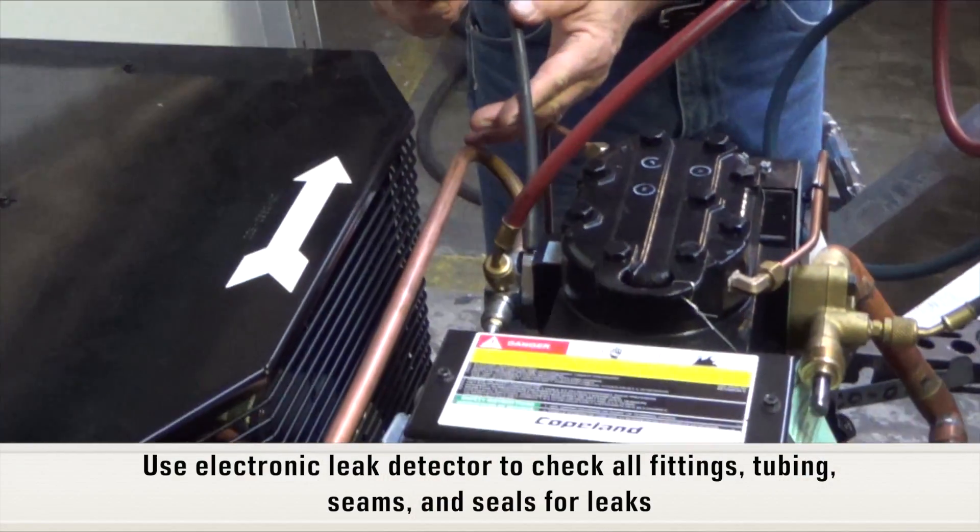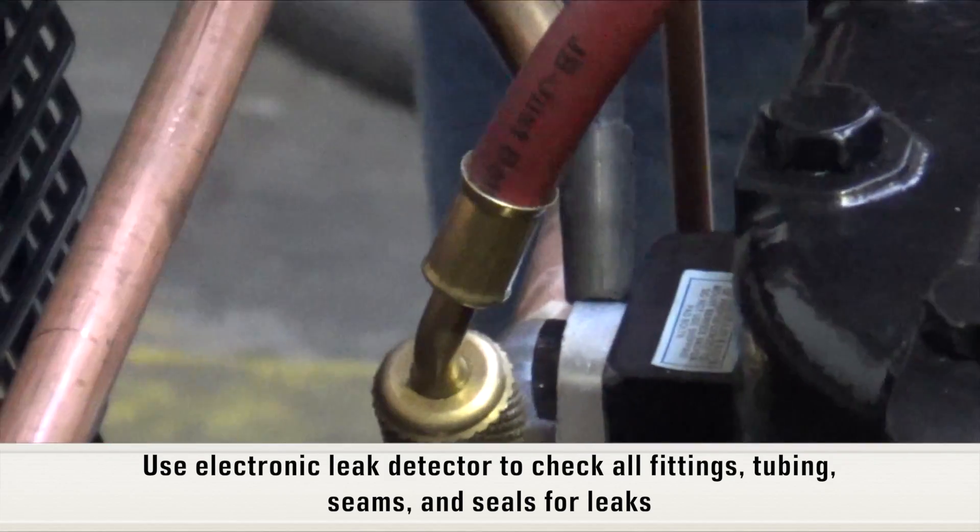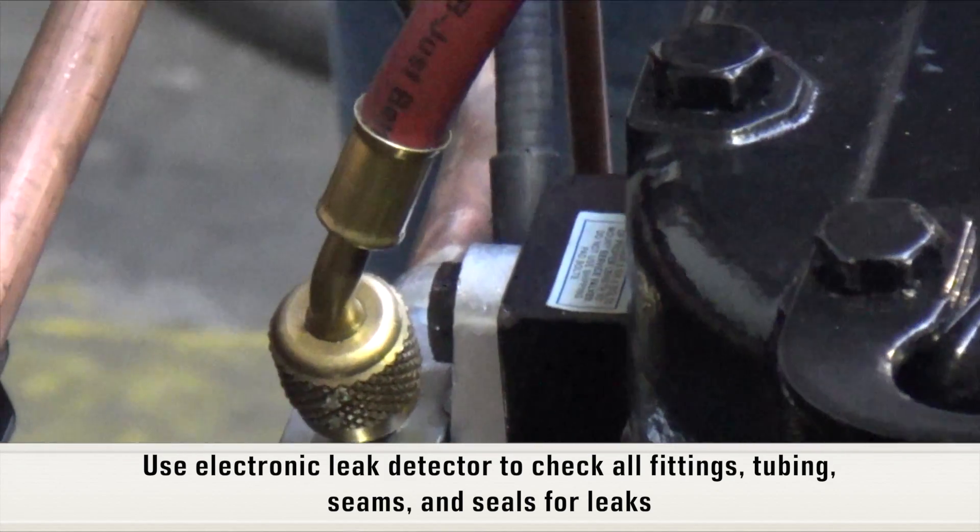Using an electronic leak detector, check all fittings, tubing, seams, and seals for leaks.